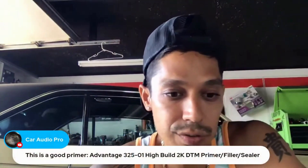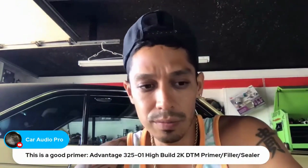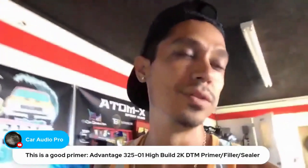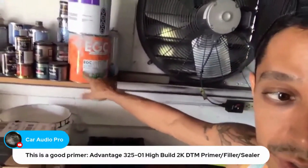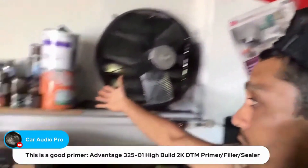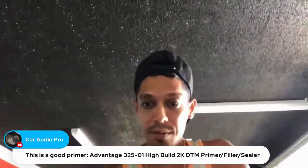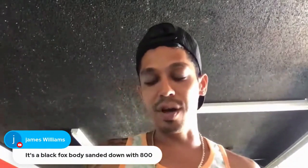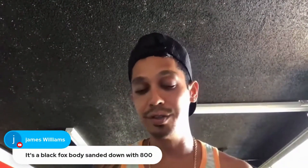This is a good primer — Advantage 3-2-5-0-1 high build. DTM means direct to metal, so you can spray directly over bare metal. I used Advantage DTM back in Texas Car Audio, and another DTM I've been using now is ECG — it's a high build primer and direct to metal even though it doesn't say DTM on it. Fills really well. For a black Fox body sanded down with 800 — 800 is a little too fine. I would scuff it up to 400. You don't have to be that fine when putting fresh paint on it.